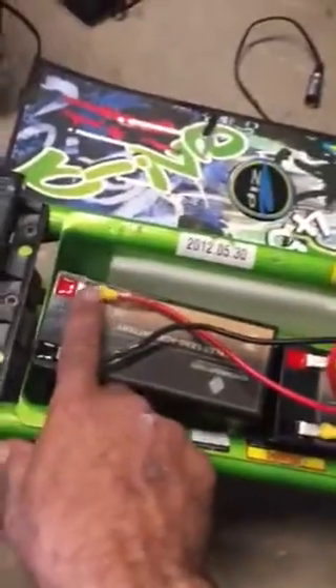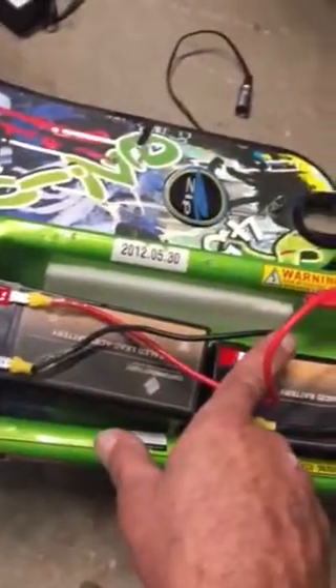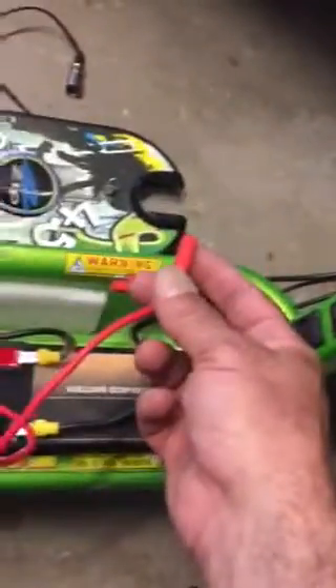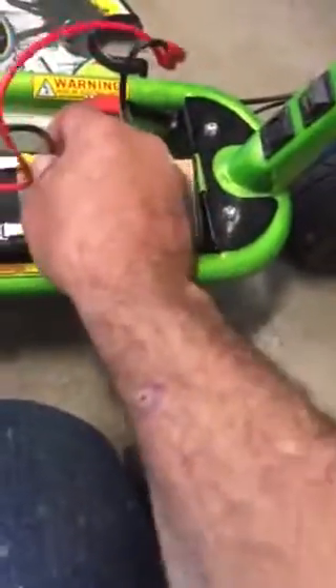You've got to come in with the positive. The negative goes to the positive of the next battery. The negative of that second battery goes right out to the motor plug. Then you could safely slide all these on.